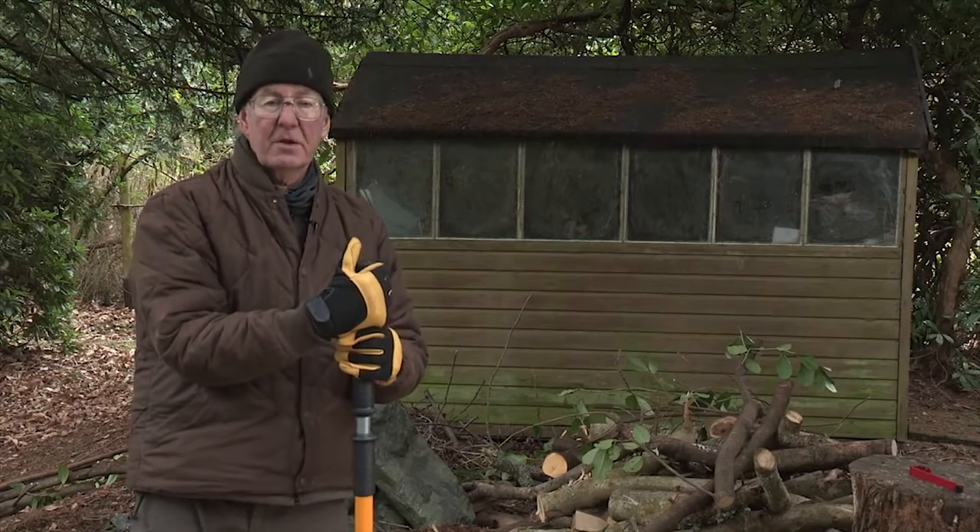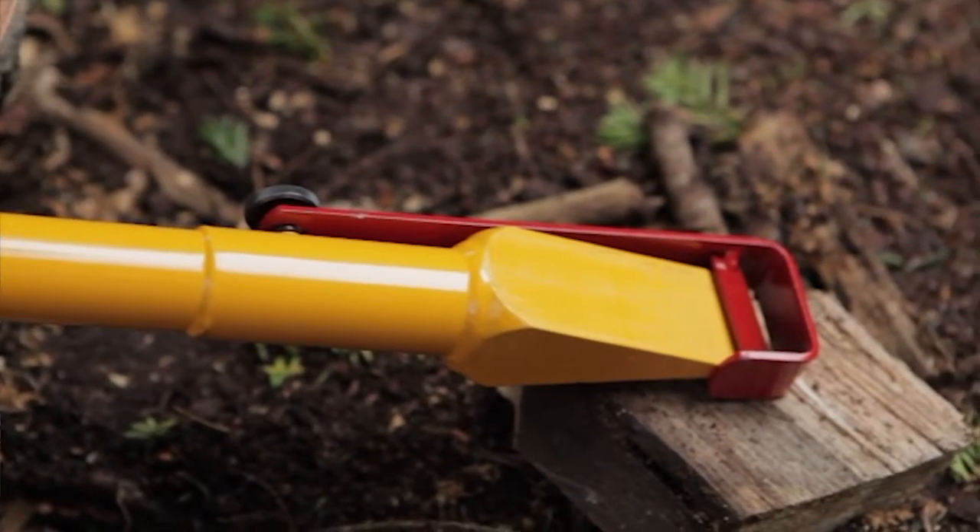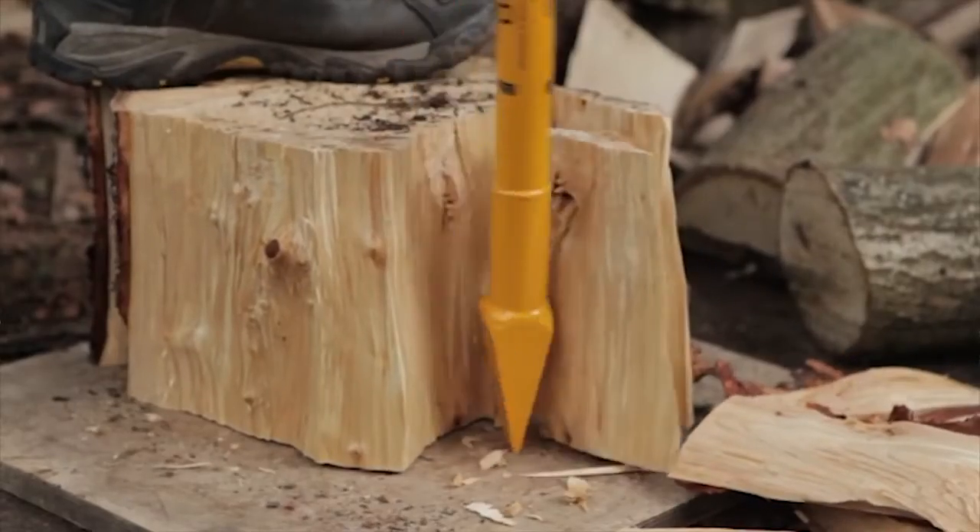The Logmatic Manual Log Splitter is an efficient tool for splitting logs, safe and easy to use both for the operator and bystanders.